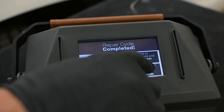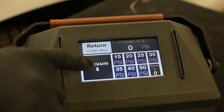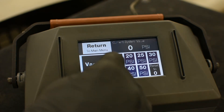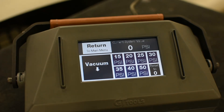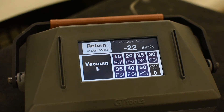Under manual mode we have the options of going to vacuum or an incremental increase in pressure by 5 psi. We're going to start by going to vacuum. We recommend starting on vacuum for one minute, followed by pressure at 30 psi for two minutes, cycling between vacuum and pressure while increasing by 5 psi with each cycle until the repair is filled.